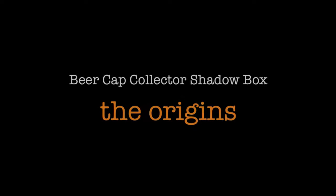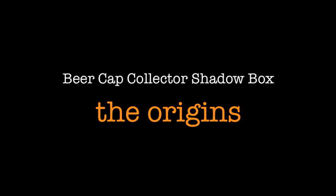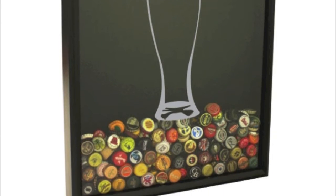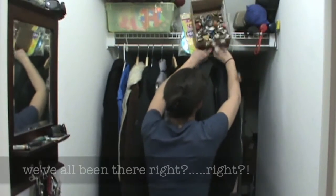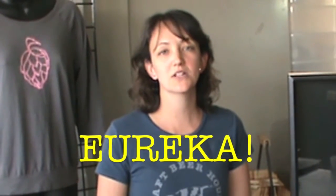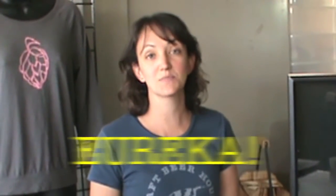Hi, I'm Gina, one of the founders here at Craft Beer Hound, and the beer cap collector was my idea. It came after years of collecting unique caps to commemorate some of our favorite beers, and I believe something like this happened. And so we decided it was time to give beer lovers a place to collect and display their caps.